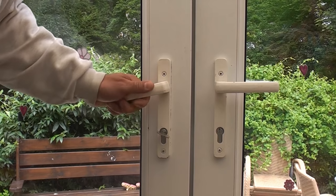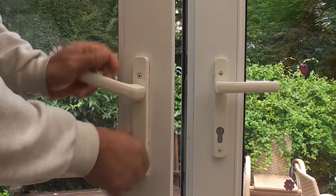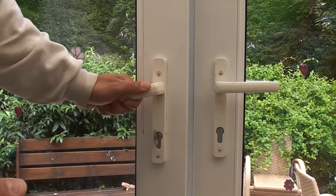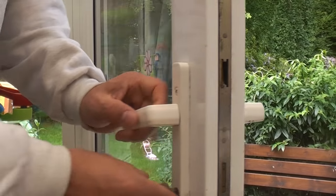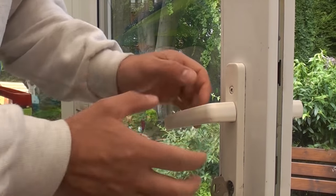We've got a bit of a problem with this door in that the locking mechanism has failed, so we can't actually lock or unlock the door at all. The multi-point lock on the inside of the door has failed. We're incredibly lucky to get this door unlocked — I managed to do it by removing the two screws from the door handle and pulling the handle forwards a bit.